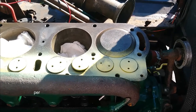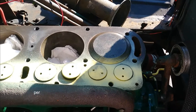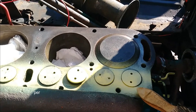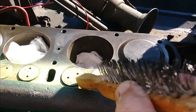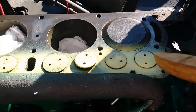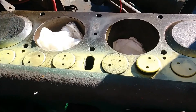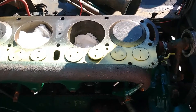A Model T Ford Club of America member described this in writing. You have eight valve lifters total — four intake and four exhaust. Numbers one, four, five, and eight are your exhaust valves, while numbers two, three, six, and seven are your intake valves. We're going to number these because they use a different procedure for each one.